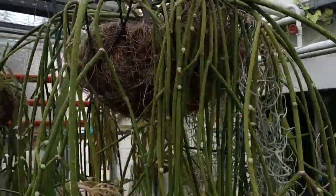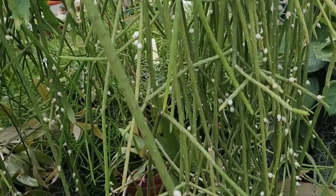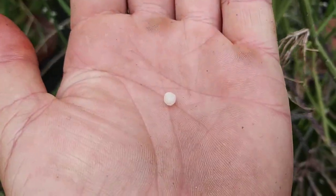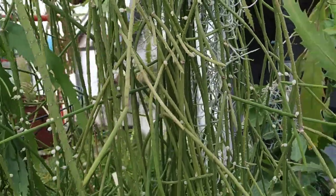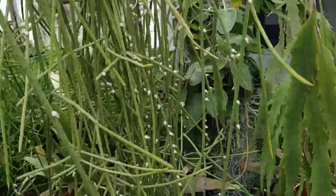This is Lepismium lumbricoides. We can basically do it in the same video. This is a very similar plant, very similar fruit, also from the same area. Also no taste at all, but a tiny bit slimy.